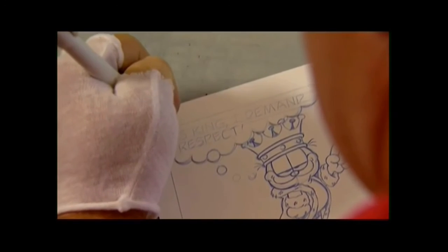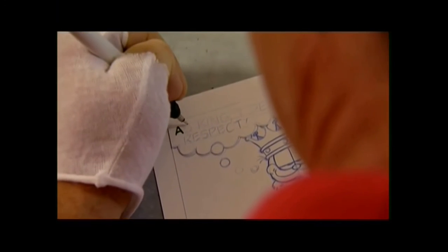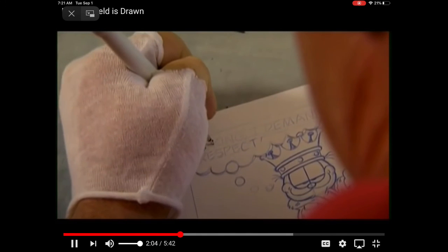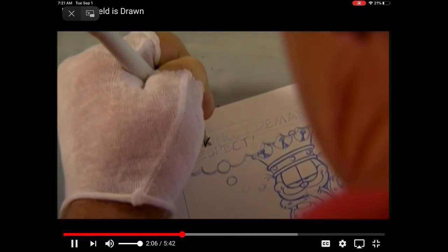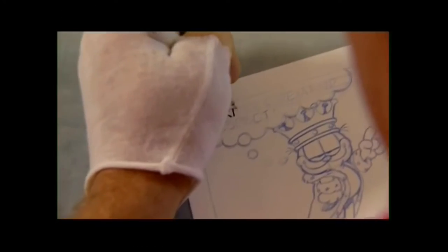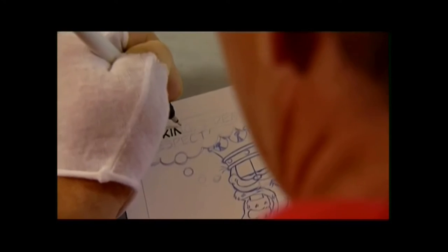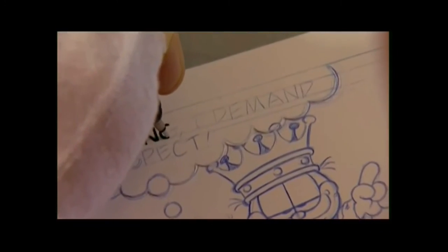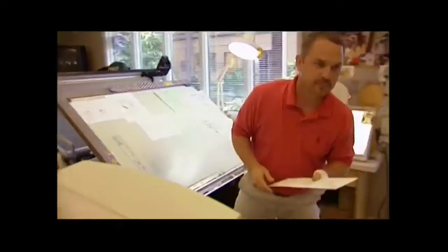Once the blue line pencils are done, then I put the lettering on. The Garfield strip is a little different in that we do all our lettering by hand. When I sit down and do the lettering, you have that hand feel that you don't get from a computer. Every E is not exactly the same — it gives it just a little bit more character to the strip. Once the lettering is done, my job is over and I walk it over to Lars, who starts on the inking.